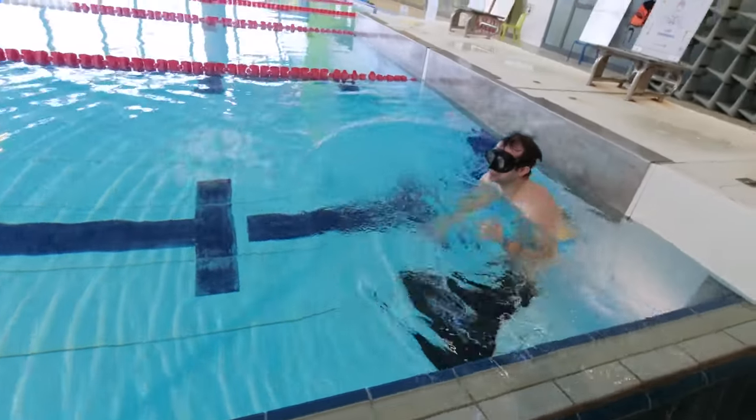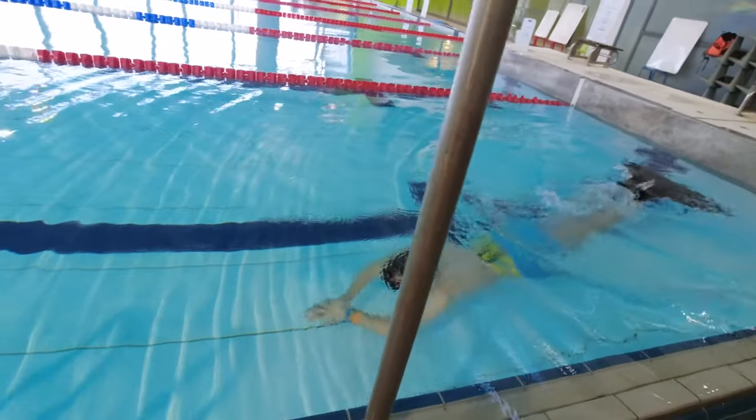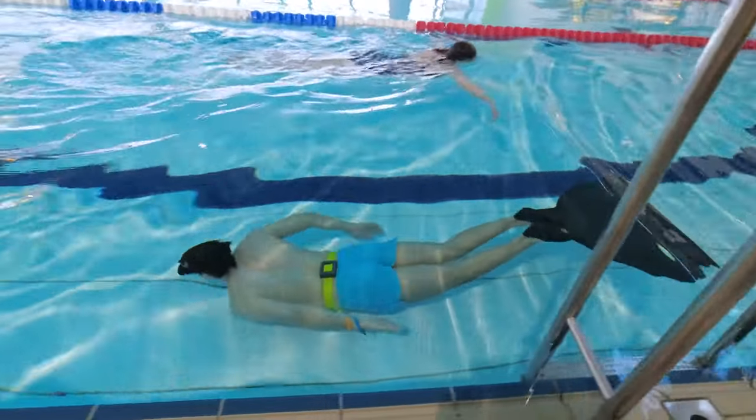Nine tips to swim longer underwater. One: never swim underwater alone. It's very dangerous and many people drown every year from swimming underwater alone. Always have a friend to make sure you're okay.